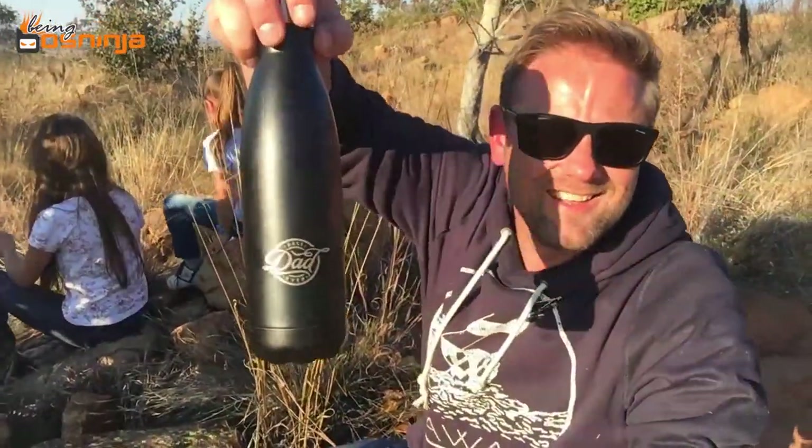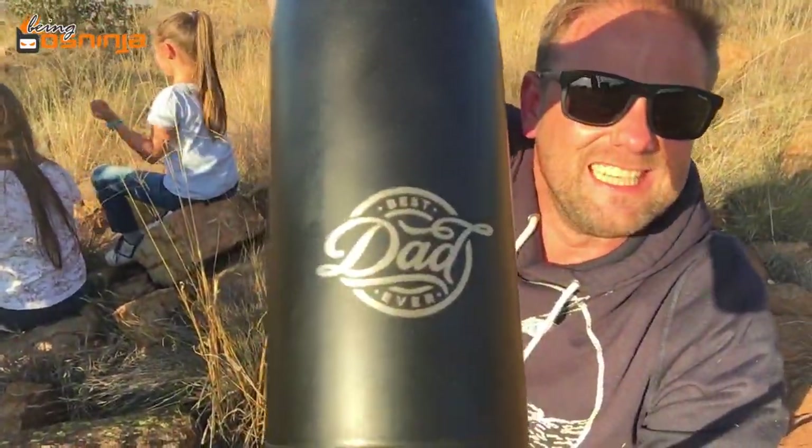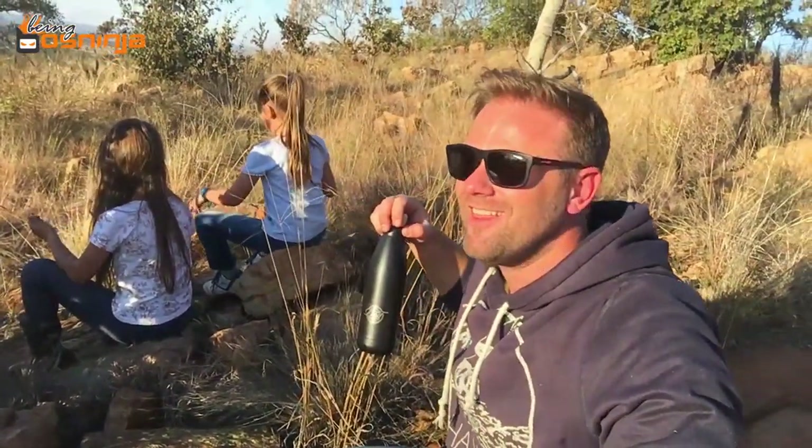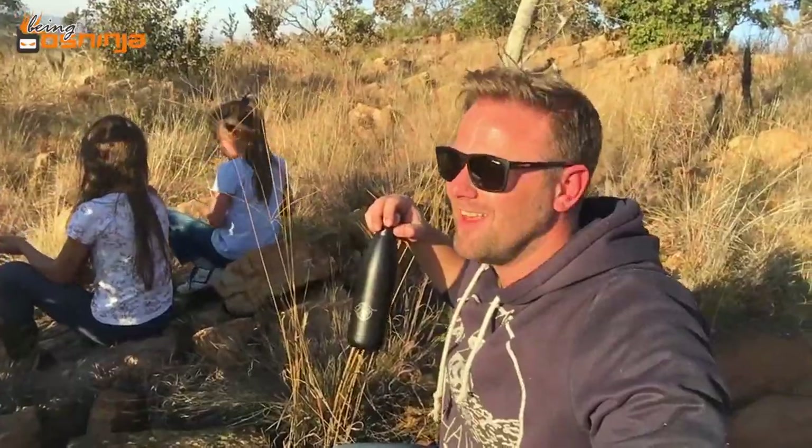Last bit today — Dad! Yes, Dad of the year! Thank you, thank you, five years in a row, thank you.